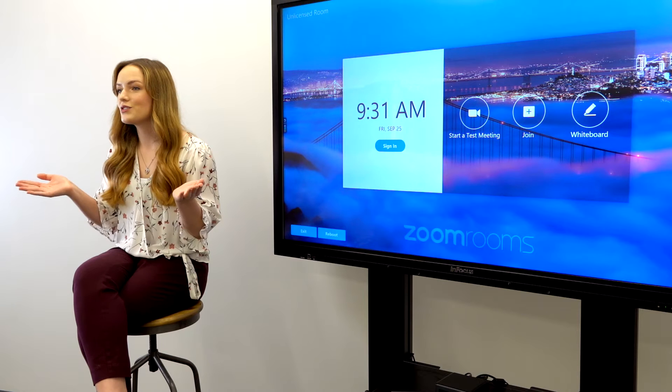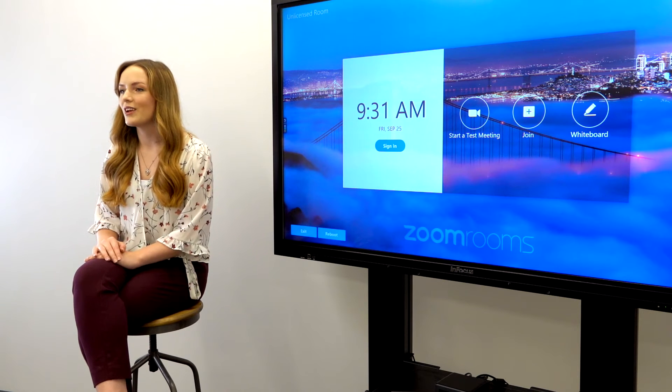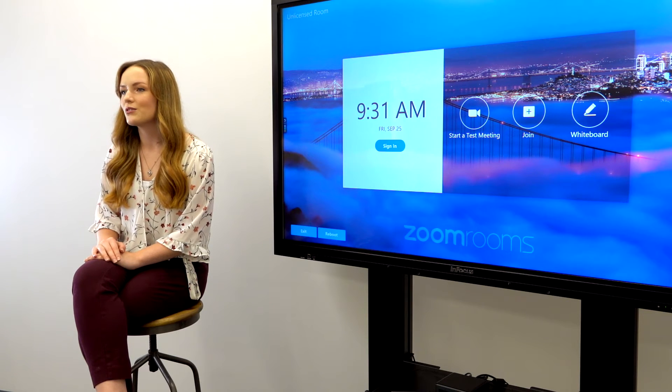To begin, what is a Zoom Room? Zoom Rooms is an upgrade from the regular Zoom subscription. It provides additional features, integrations, and compatible hardware solutions that are designed to meet the needs of professional meeting environments, such as a conference room or classroom.